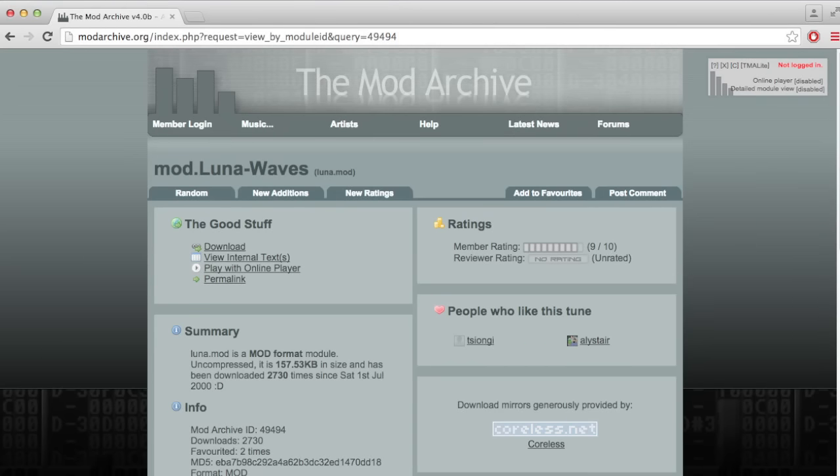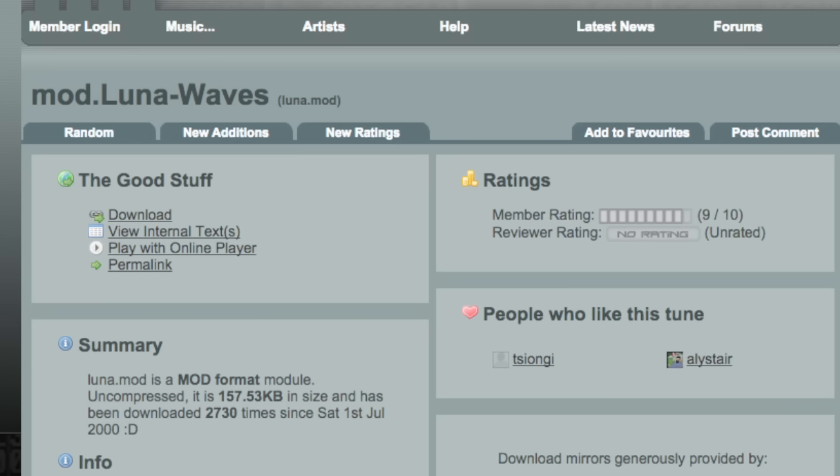You can find the original song on modarchive.org. There is no artist listed, so I'm not sure who originally wrote the song, but here's a sample of the original 4-track mod file.